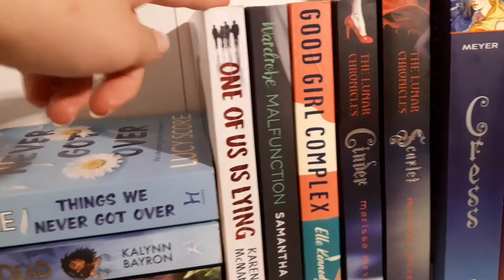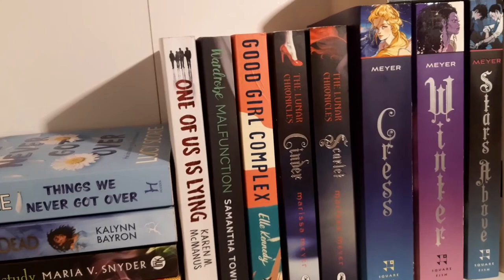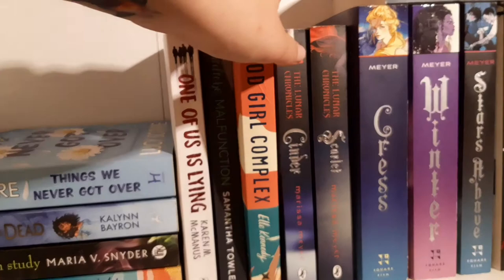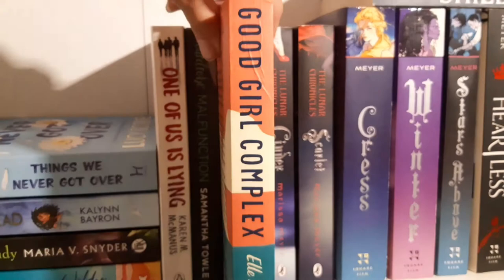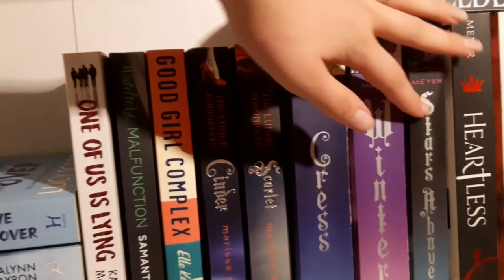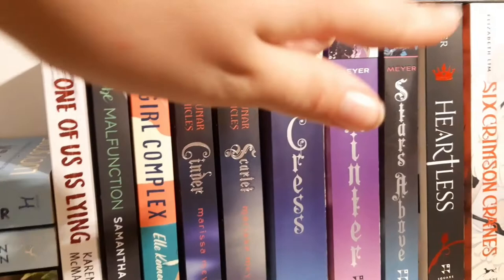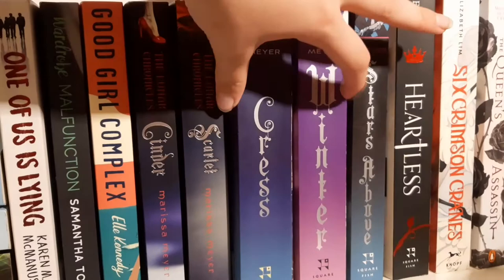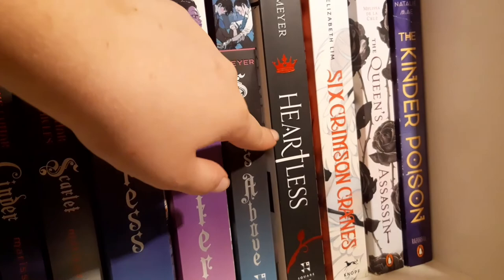'Good Girl Complex' by Elle Kennedy — same author as 'The Deal.' I didn't like it much; reminded me a lot of 'After,' basically the same plot. 'The Lunar Chronicles' — the whole series. This book is over 800 pages but it's pretty thin for an 800-page book. 'Cress' is about 600 pages — you wouldn't guess it. 'Heartless' — absolutely broke my heart. 'Six Crimson Cranes' — absolutely loved it. 'Queen's Assassin' — liked it but didn't love it. 'The Kinder Poison.' And those were all the books!